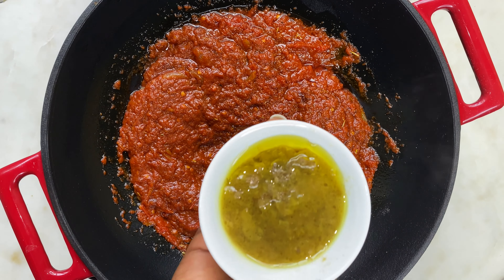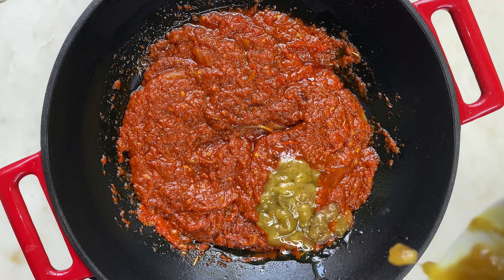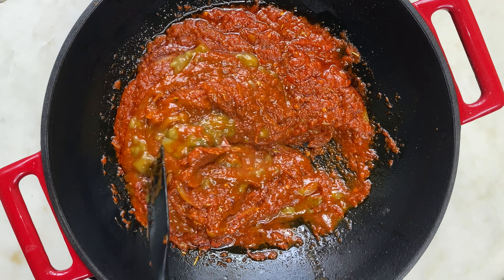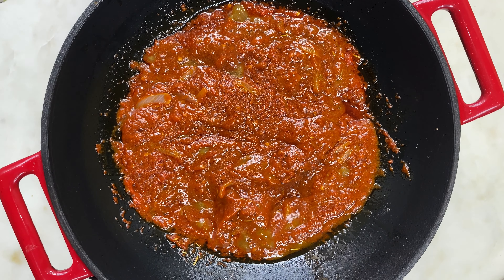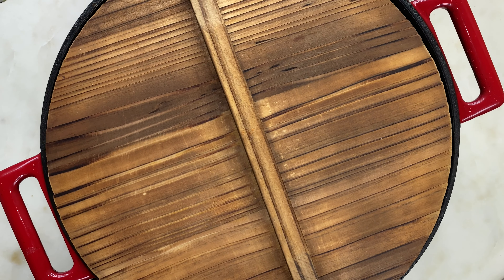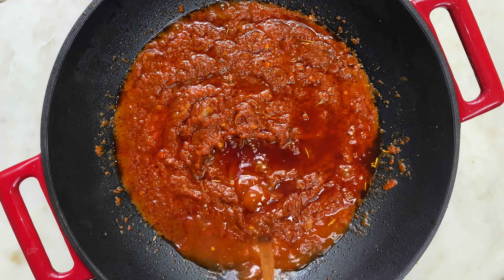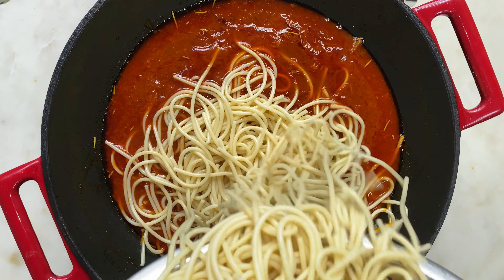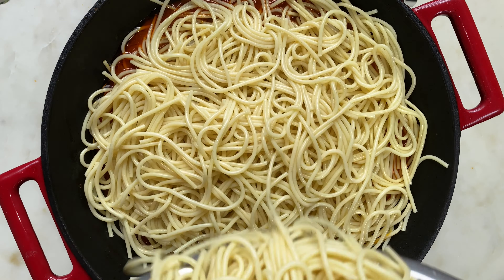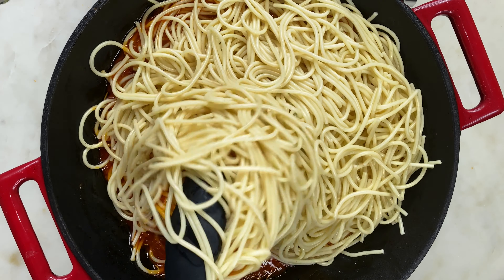Next I'm adding the leftover turkey broth I had in the fridge. If you don't have turkey broth you can skip it — it will still come out great. I'm going to mix this up, cover and allow to fry for another seven minutes. Then I'll add a little bit of water to loosen it up, add my parboiled pasta, stir to mix properly, and allow to cook on medium heat uncovered until the pasta is ready.